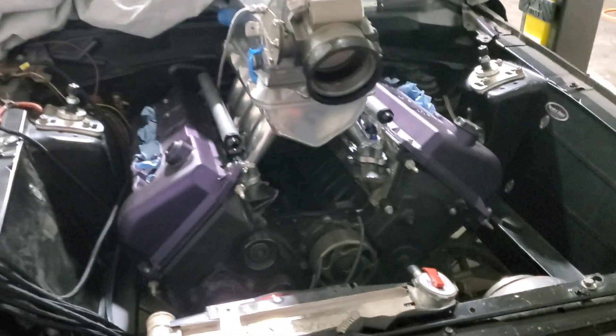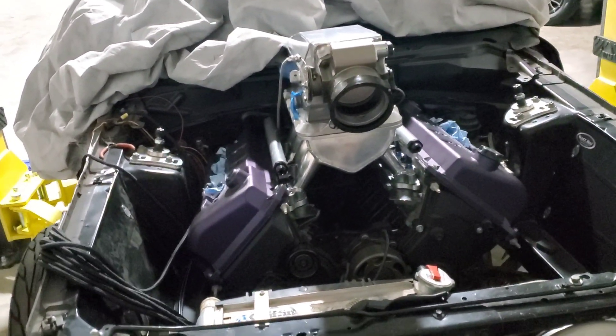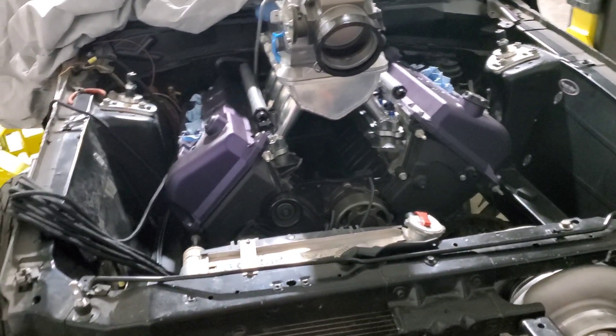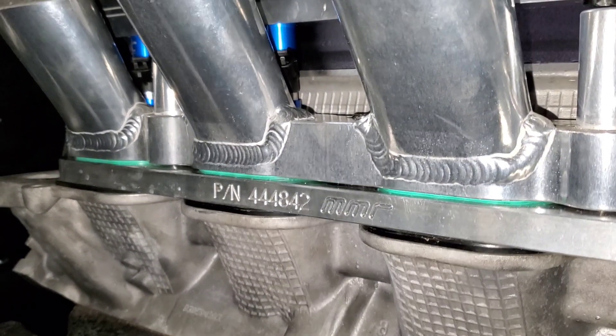So how do you put a coyote intake on a 5.4? It's actually super simple. MMR makes a billet adapter plate that bolts to the head where the intake runners are. It bolts to the intake runners and on the opposite side it has recesses that are tapped and drilled for coyote-style intake. Here's my setup — the 5.4 with a coyote-style intake. Mine's a little more extreme, but if you're using a Boss 302 it'll work, because that's what I had on here previously. Down here is the adapter plate from MMR — there is the part number if you're interested.